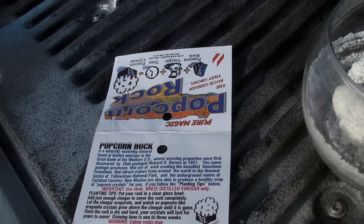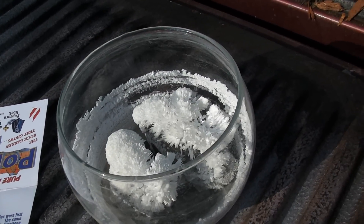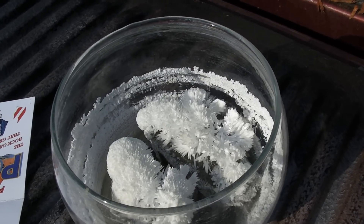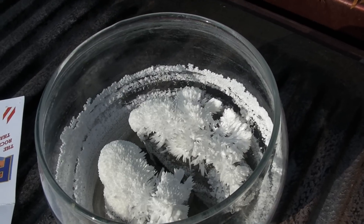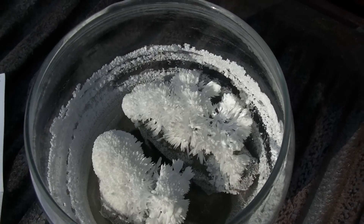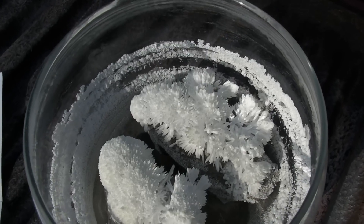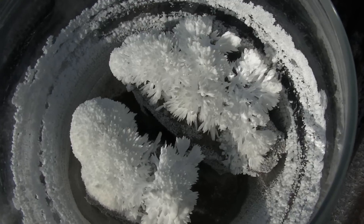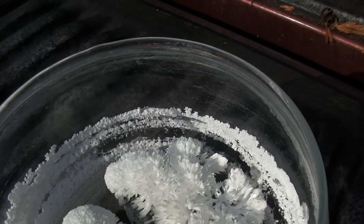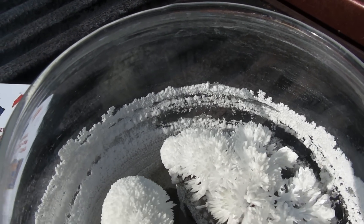Anyway, we did this. We put them in a glass bowl and covered the rocks with white vinegar. It took about a month for it to all evaporate. We waited until it was completely dry and white and flaky like this before we were sure that it was finished. Every bit of the vinegar evaporated.